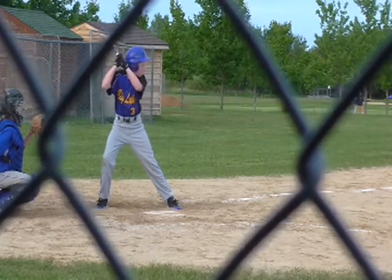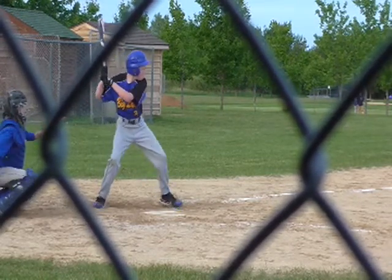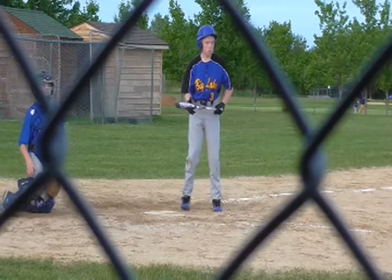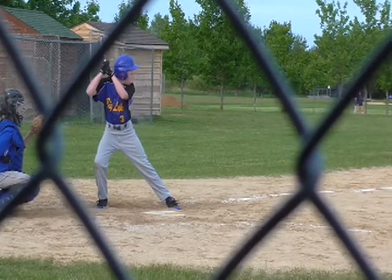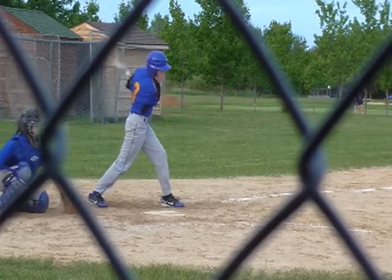You're doing a nice job of keeping your weight back, but when the swing happens, you're transferring most of your weight to the front. And when you get to this point right here, your feet start moving and you're stepping out and then trying to swing.